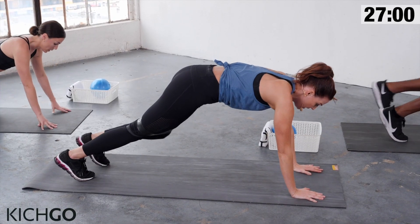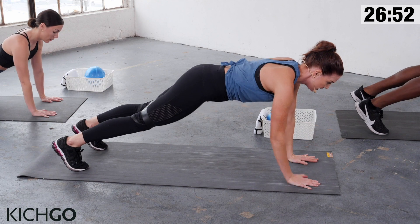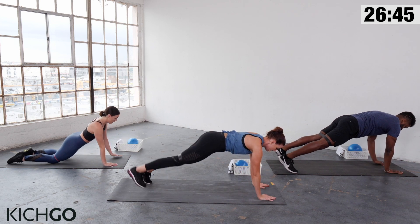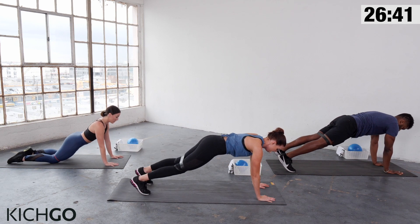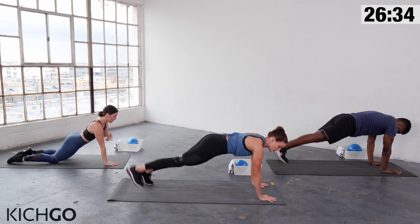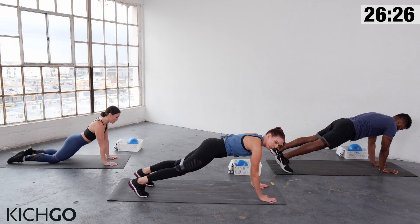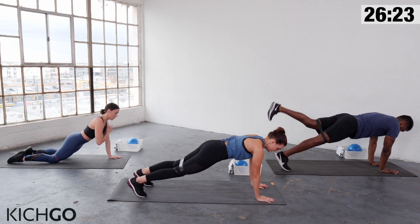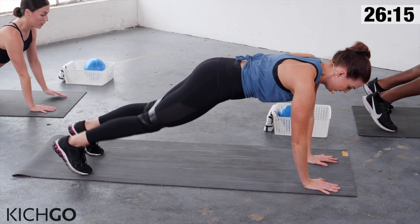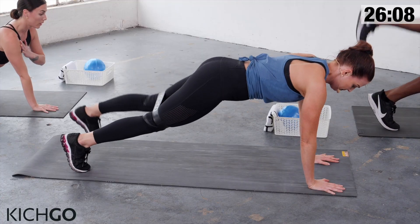Coming down to the floor into a plank position. Shoulders right over your wrists, hips in line with your shoulders, feet hip-width apart. You're going to tap alternating shoulders — tap, tap — then one leg kicks up and then the other. On your own: tap, tap, kick, kick. Notice if your butt is starting to lift — keep it down. Make sure those shoulders are not rolling backward. Abs in tight. Ten seconds left. One more — you're doing great.